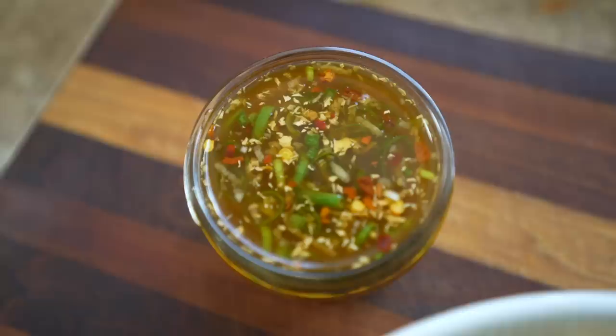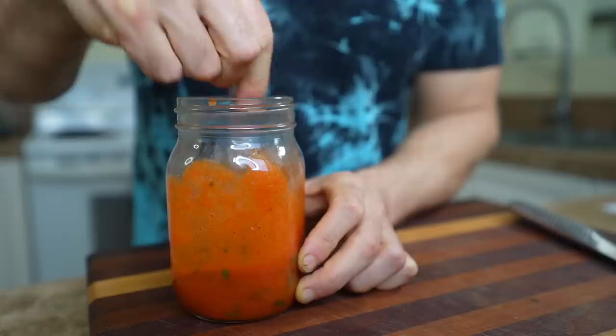Wow, that is so flavorful. It doesn't look like there's a ton of sauce on here, but that sauce has got some punch. The ginger and the garlic is amazing — so fresh — and then the salty tamari and everything else, it's incredible, especially in this bowl. I'm gonna enjoy this, but first I've got to make another sauce.